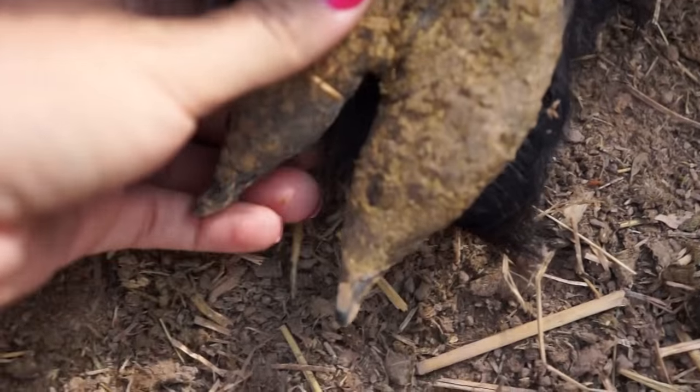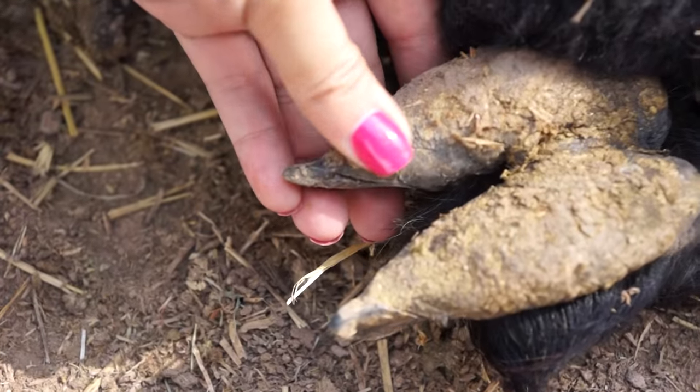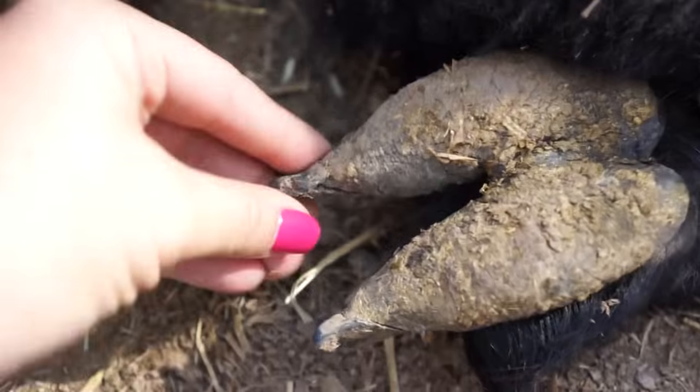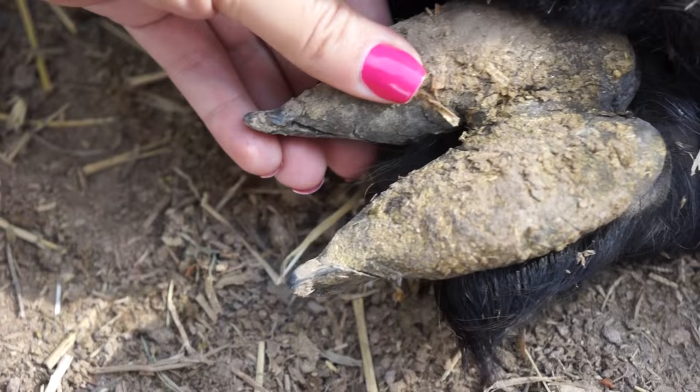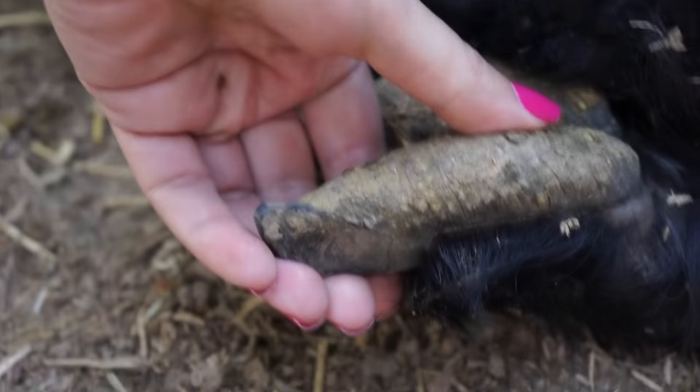Alpacas need to have their toes trimmed every couple of months. It's actually very easy to do — the hardest part is getting your alpaca to comply. If you flip their foot up, this is what it looks like. This pointy edge is what you want to remove to make them straight and flat.